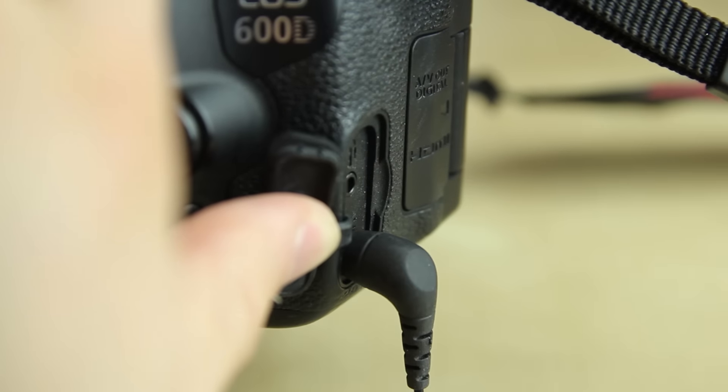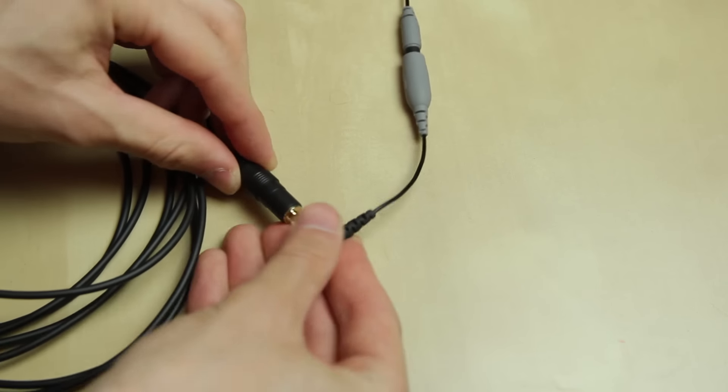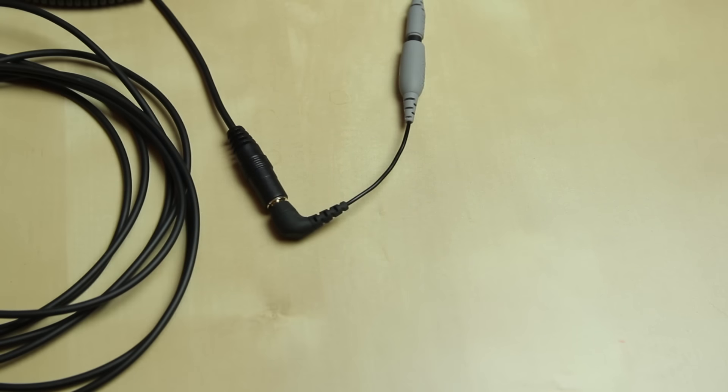But since the cord is quite short, you also need an extension cord. Consider that the extension cord only accepts the TRS connector, not the TRRS.